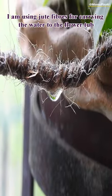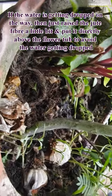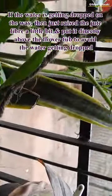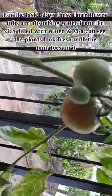I am using jute fibers for carrying the water to the flower tubs. If the water is getting dropped on the way, just raise the jute fiber a little bit and put it directly above the flower tub to avoid dripping. For the last three days, these three flower tubs have been absorbing water from the clay pot filled with water, and you can see the plants look fresh with tomatoes on them.